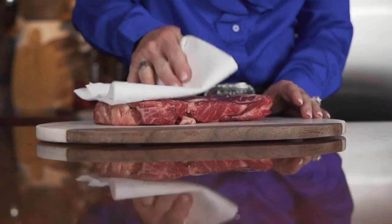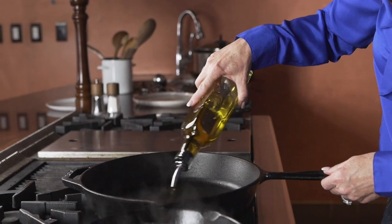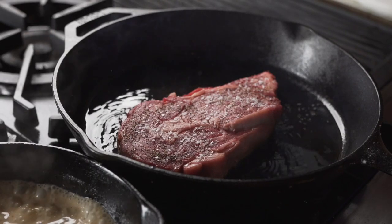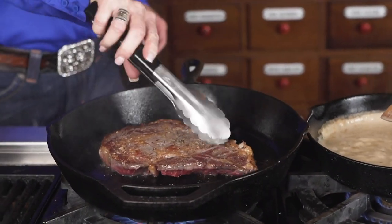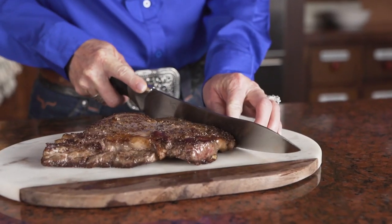When cooking a ribeye steak in the kitchen, the cast iron skillet is the best tool. Add a little salt and pepper to both sides, then take that steak, put it in a hot pan with a little olive oil, and get a nice crusty sear on each side.